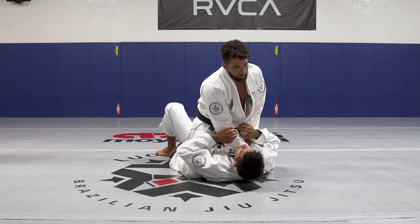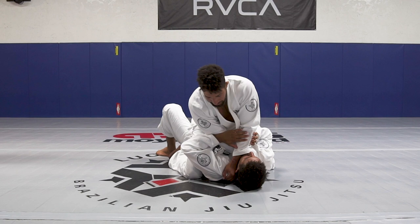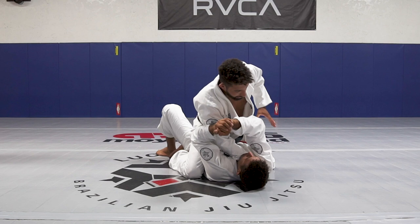From here I can push his hand and crawl his arm across his face like that. Or I can do a fake and try to do the choke. They're going to try to protect the choke. Once they do this, you open the arm and crawl his arm all the way.